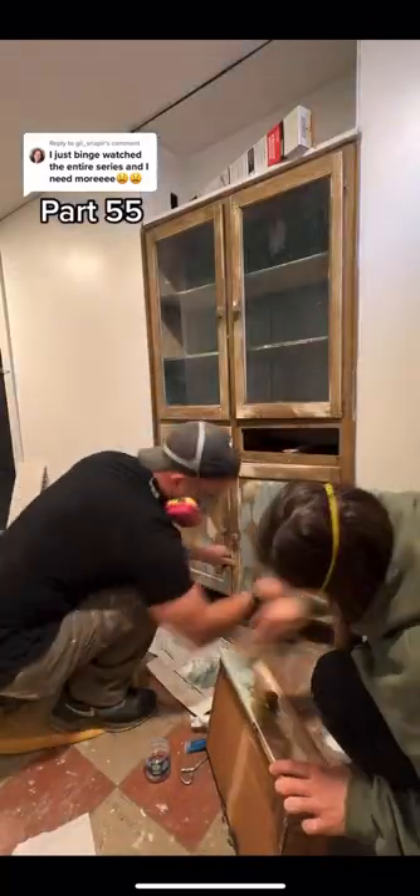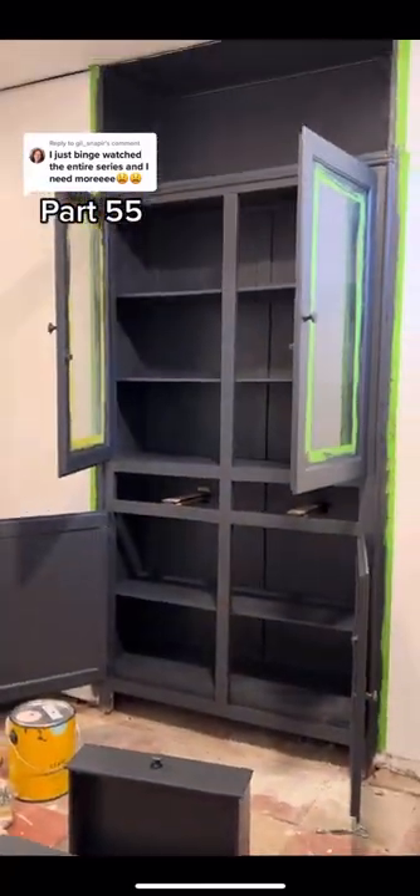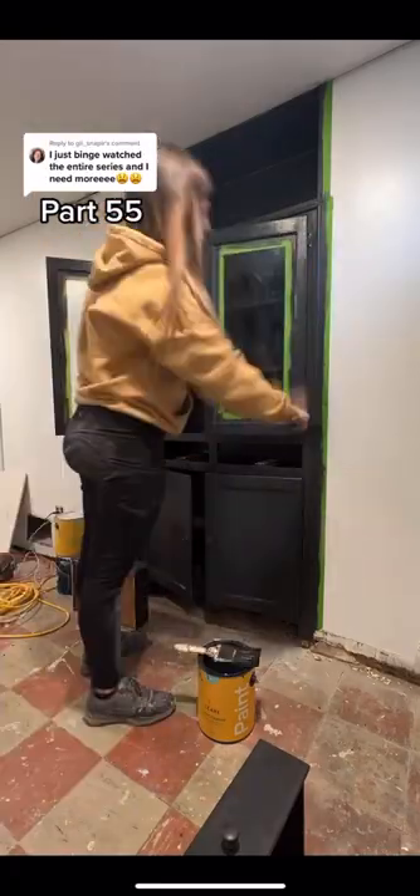I was shocked at how many people wanted us to keep this cabinet from 1911. With a little bit of bondo, we were able to restore it. We painted it black and I'm obsessed.